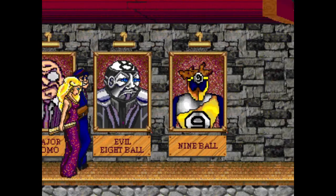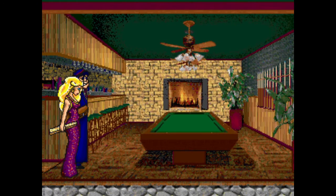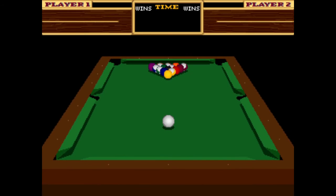3 popular games: 9-Ball, 8-Ball, Straight Pool. 2-Player Kit, JAMA Compatible. Also available in Countertop and Mini Upright.